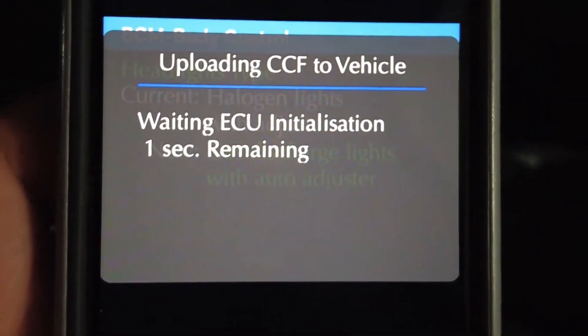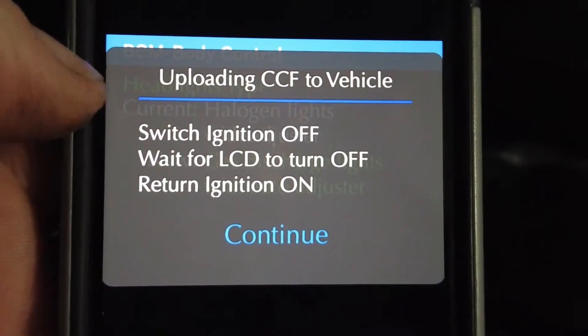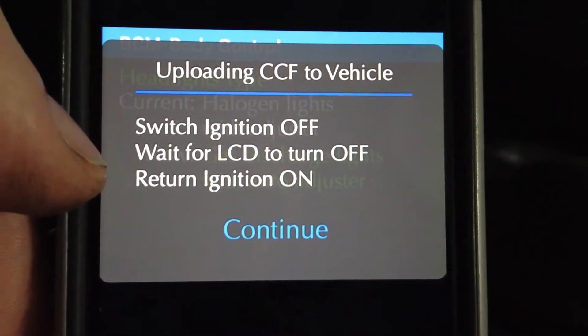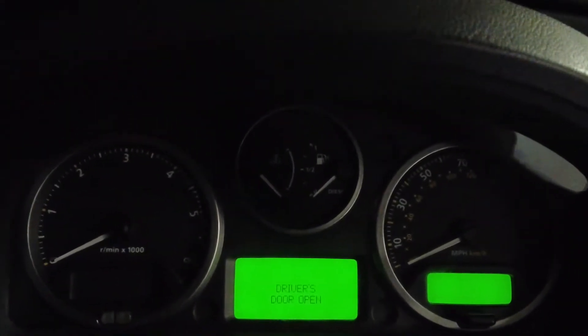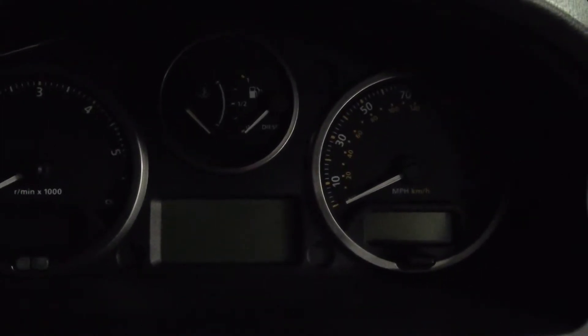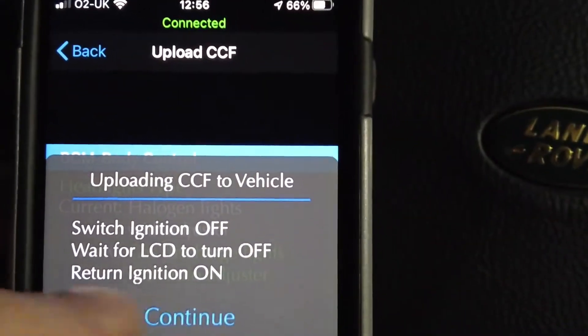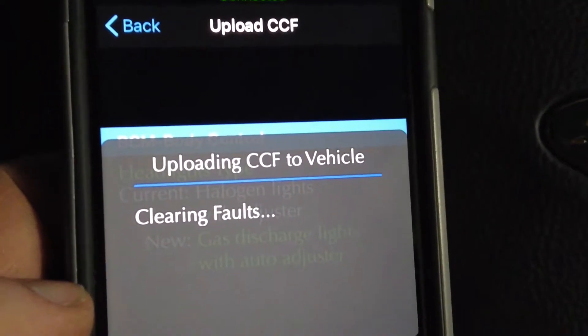I'll put the link to GAP Diagnostics where you can get the tool in the UK. It gives instructions: switch off ignition, wait for the LCD to turn off, then turn the ignition back on. So turning the ignition off - waiting for the LCD in the instrument cluster to go off - then turning the ignition on and continuing. Clearing the faults.